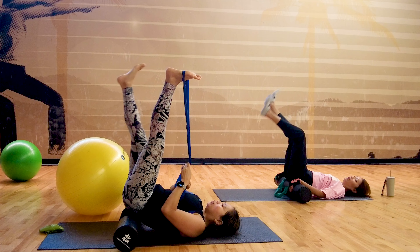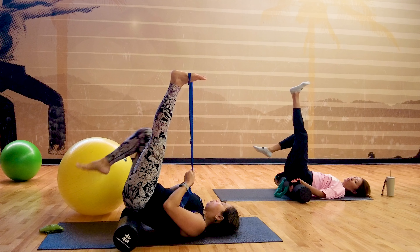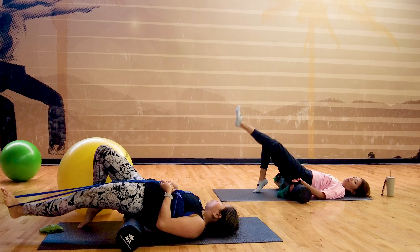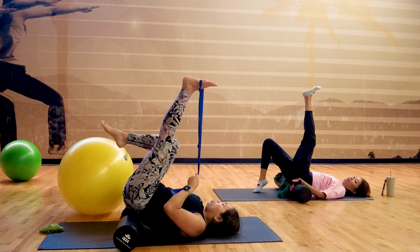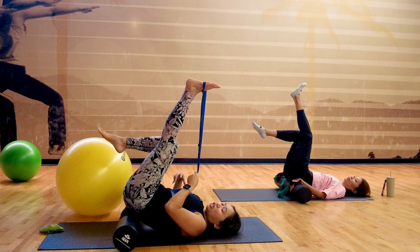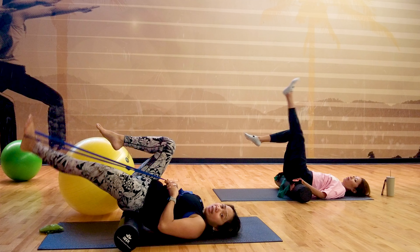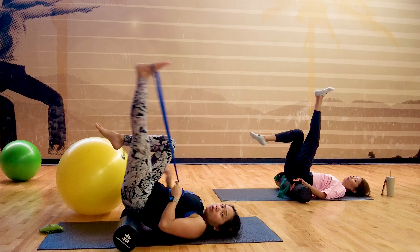Now we're going to do some lovely straight leg raises. With one knee bent or one foot down to support, we're going to do a straight leg raise down. You can do it with the band or without the band. For those who can't let go of the foam roller, you can lift your foot up — one leg up for more instability — but that will challenge your core.